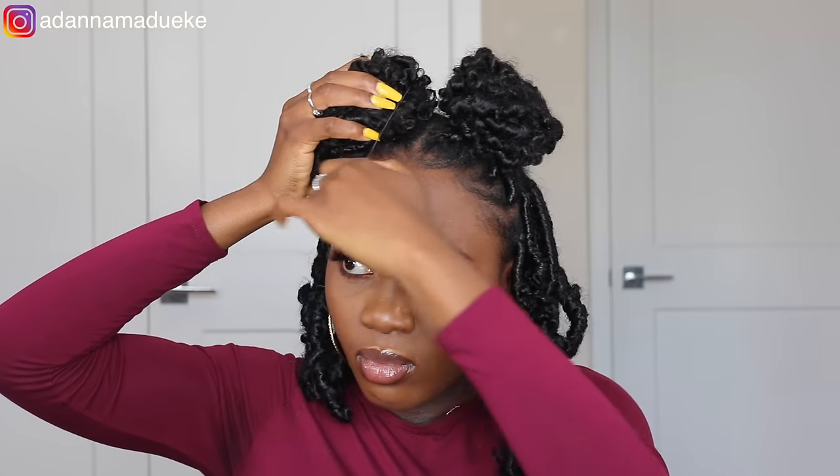With this hairstyle, I'm literally serving Mickey Mouse — Mickey Mouse can't tell me anything right now! This is definitely a cute hairstyle that I would rock to school, even to a cute lunch date or a cute picnic — well, summer is over, but something cute outdoors. This is definitely one of those looks.